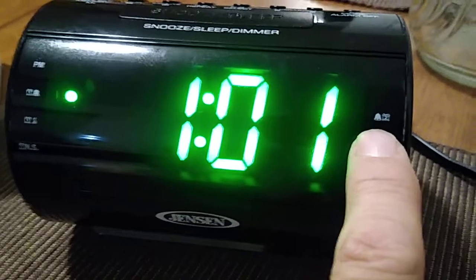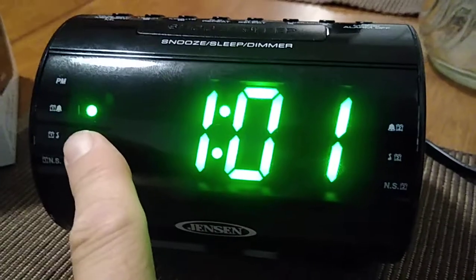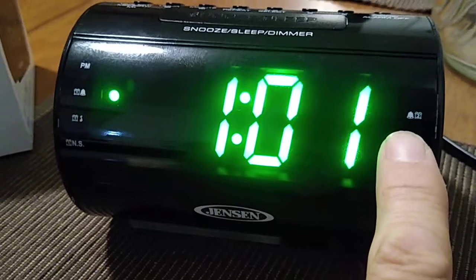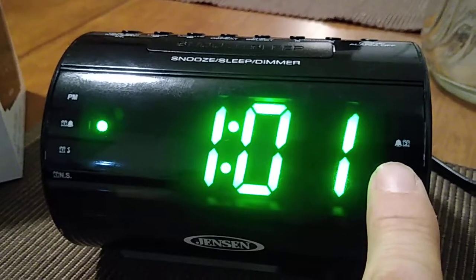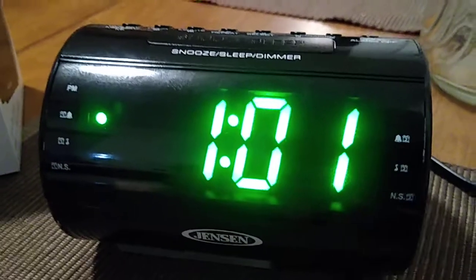So we have the current time that we just set, we just set alarm number one, and if you wish to have your dual alarm set, you could want to wake up at 6 AM and then have alarm number two wake you up at 6:15. So there we go.